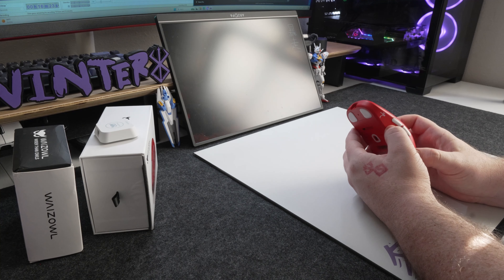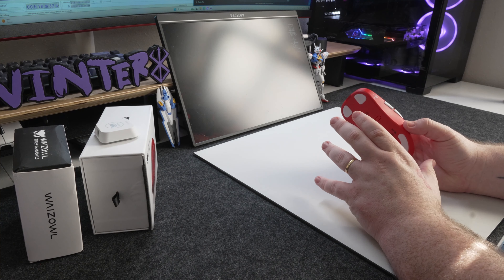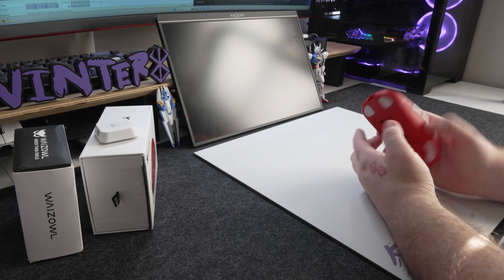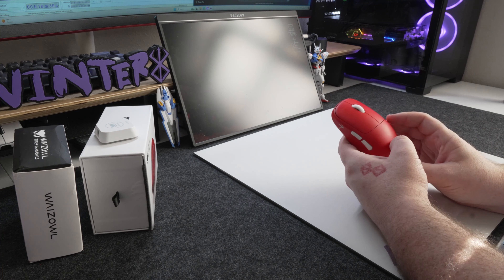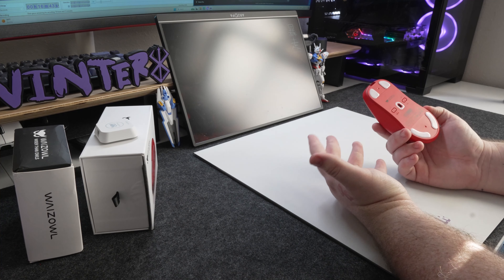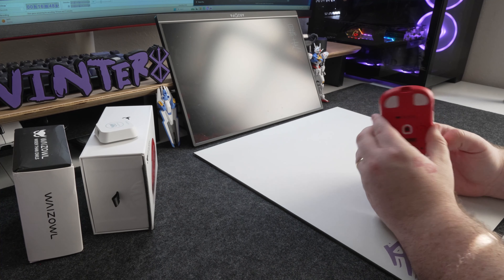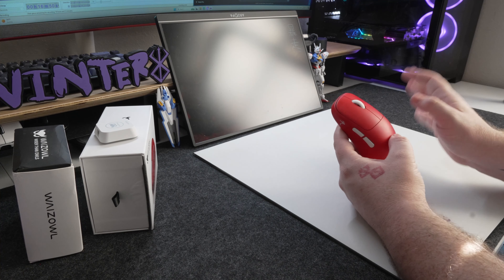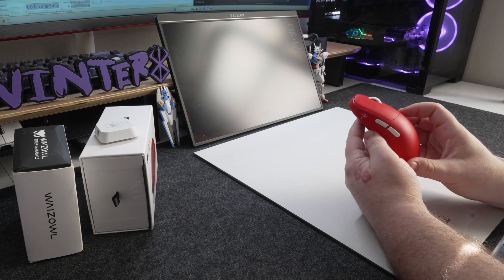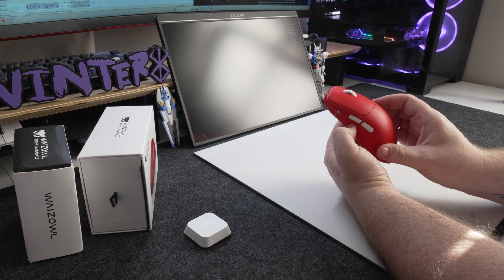The battery life on this thing is also ridiculous. I had it set at 2K polling and used it pretty consistently throughout testing, and at the end when I checked, it still said I had 60% battery remaining — and that was with days and days of use. If that's accurate, that's a huge plus for this mouse because it lasts a very long time without needing a charge.